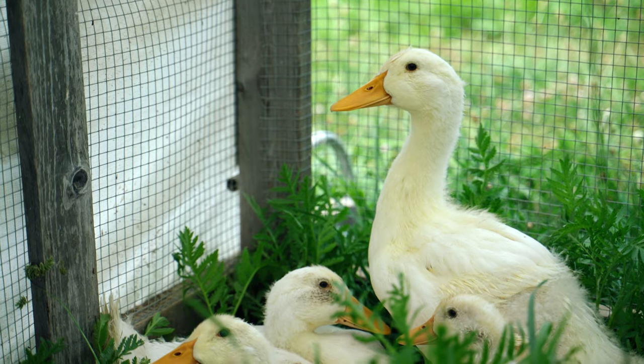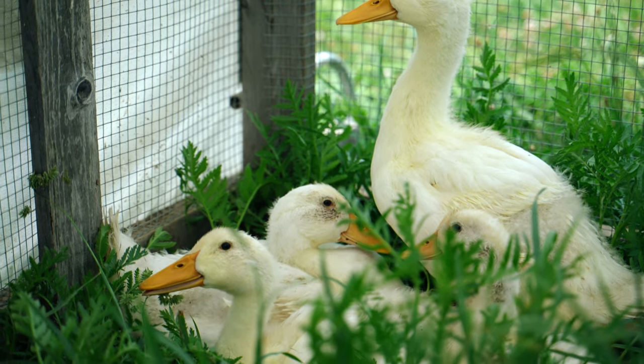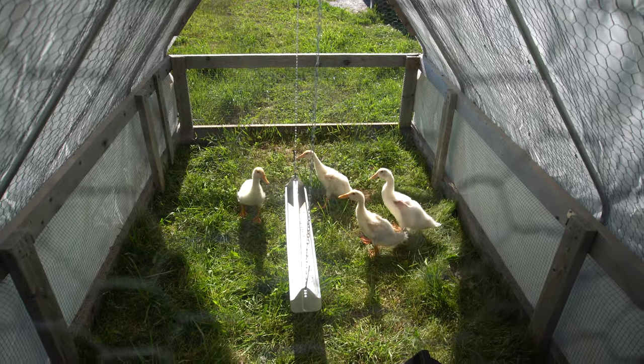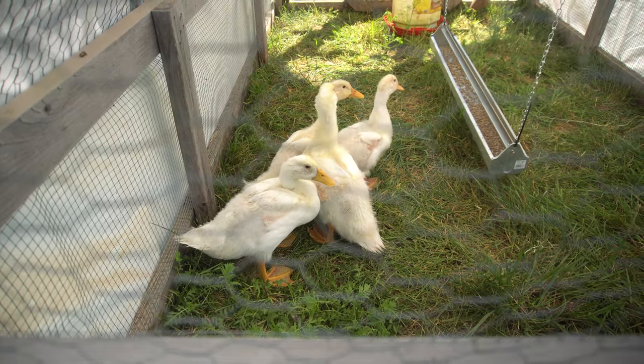The ideal time to harvest a duck and have an easier time with plucking is right at the seven-week mark, right before their pin feathers come in. My ducks were getting close to eight weeks old but they were a lot smaller than I thought they should be. Should I harvest now before the pin feathers grow in and have smaller meat yields, or wait for the ducks to grow bigger but then have a harder time with plucking because the pin feathers grew in?